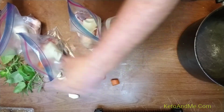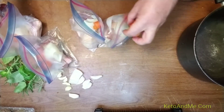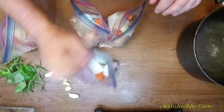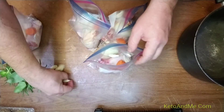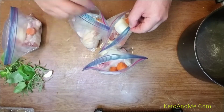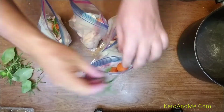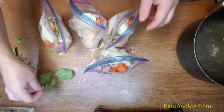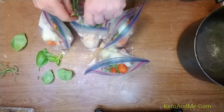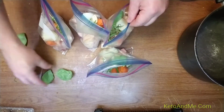One, two — some bags are more lucky than others onion-wise. Here is garlic: one, two, one, two — only one in this one. Rosemary from my plant.